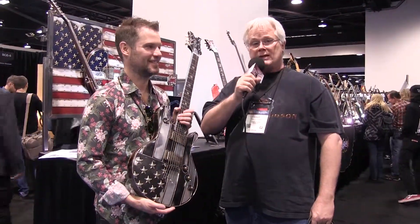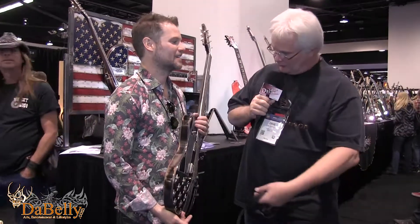Hi, this is Dave from DiBelli, NAMM 2017. Today we're talking to Stephen McSwain of McSwain Guitars. Welcome to NAMM. Thank you very much. Welcome to McSwain Guitars. You have some eye-catching designs, an artistic approach to guitars. This is beautiful work. Tell me about it.